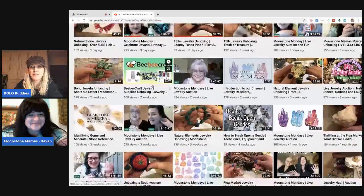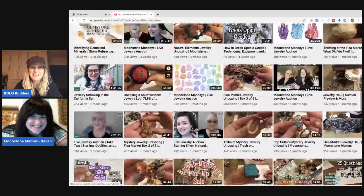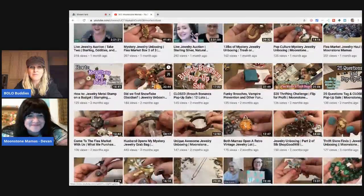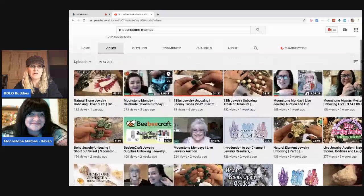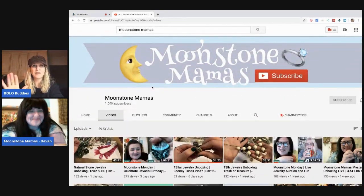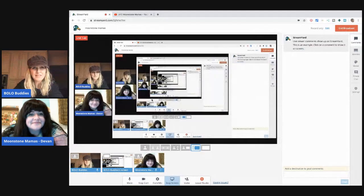Go check out Moonstone Mamas — she's got tons of content and she does have her mom on the channel from time to time, which is amazing. There are a lot of people watching who really enjoy jewelry. I'm doing my best to help, but her channel is much more knowledgeable. You can learn with me, but if you want more knowledge dropped, definitely go subscribe.